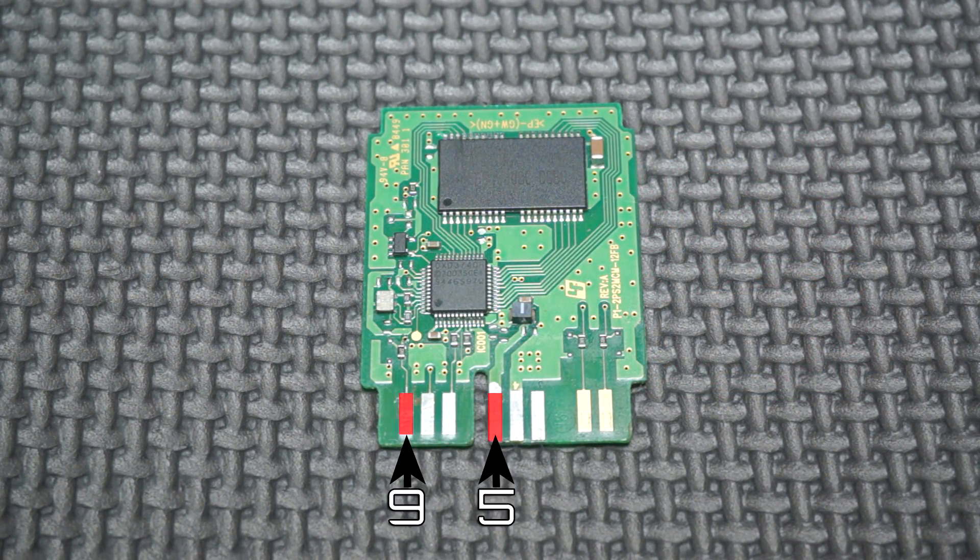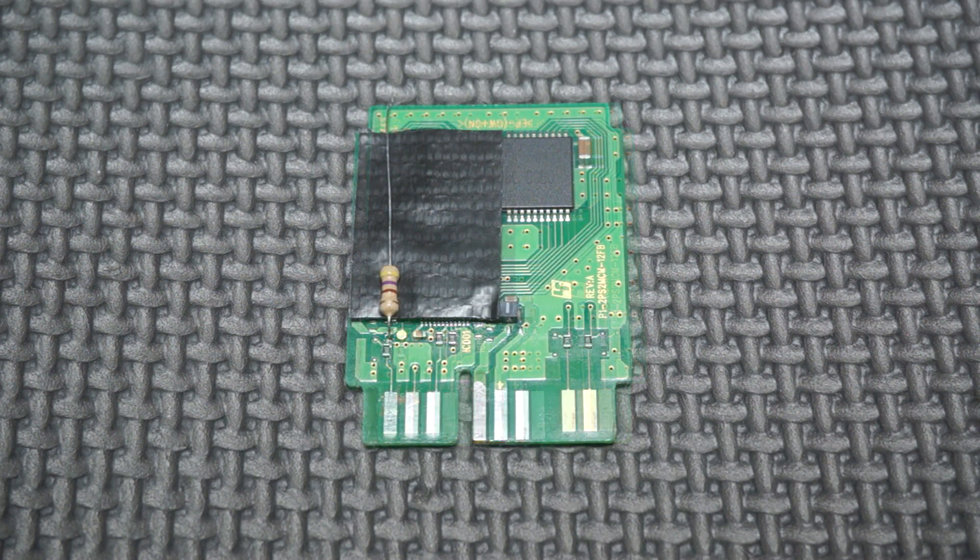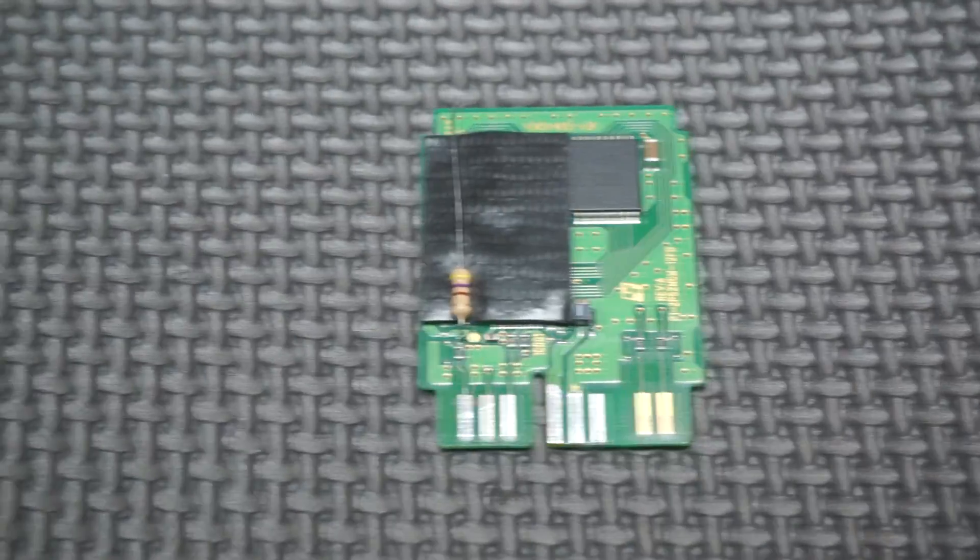We'll be focusing on pins 5 and 9. Take a little bit of electrical tape and cover the circuit like so. Then take your resistor and solder it to pin 9. In my case, I attached the resistor a little further up on a tiny via. This is delicate soldering. Attaching it to the larger pad below is fine — this just looks cleaner.